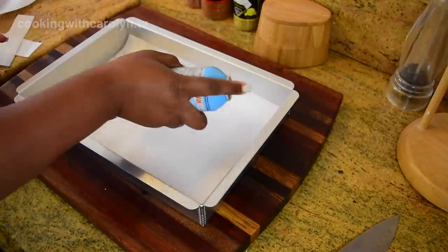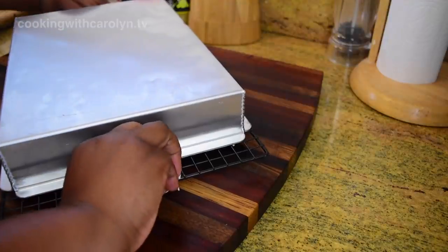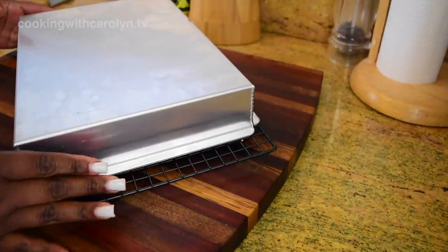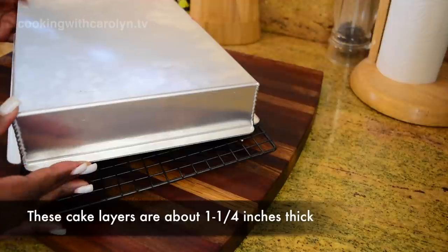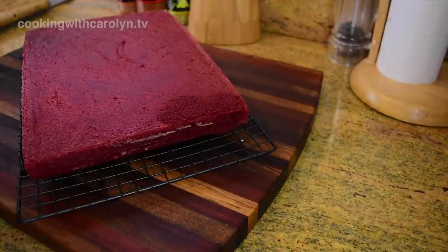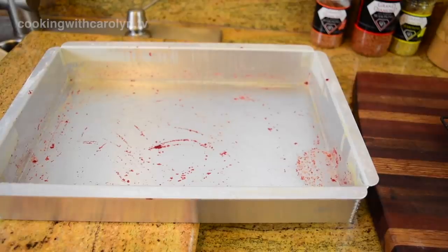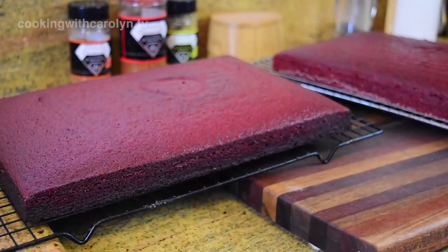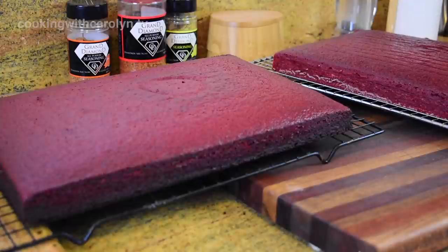I'm just demonstrating how you would spray — that's how you would fix that. Then I unveiled the other one, and that let me know it was more of a cocoa powder situation than the pan or the moisture in the cake, because the other one turned out just fine. The pan that I buttered and floured was clean — nothing left. So we'll go with butter and flour with red velvet. The cocoa powder also made the cake darker on the edge, and here I'm showing you the comparison.